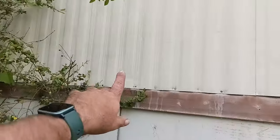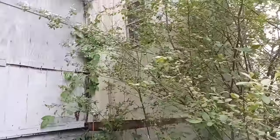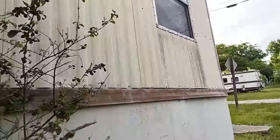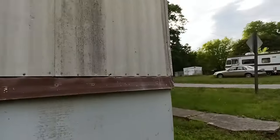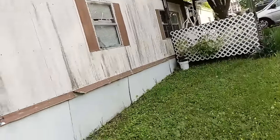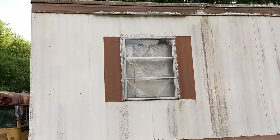The bathroom is actually right here — from the corner of the porch to the corner of the trailer, that's the bathroom area. There's a bedroom right beside it. My goal is to extend the bathroom over into that bedroom to make it bigger, because there are three bedrooms total — one, two, and one at the front.